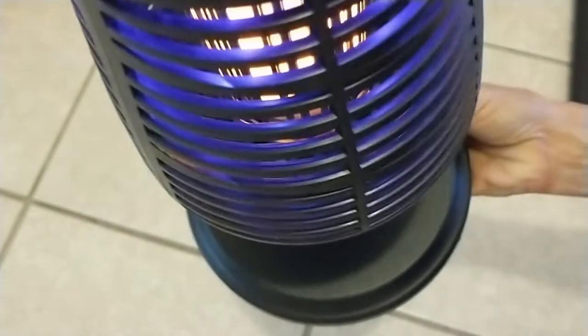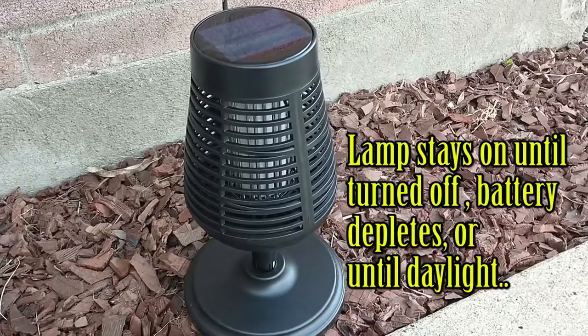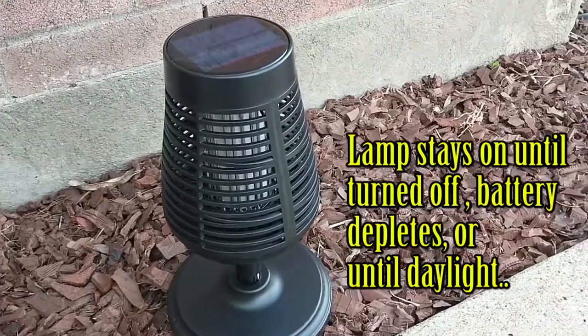I'm going to go ahead and put it in the base. Very attractive. I placed the device outside where, when the sun comes out, it will charge.